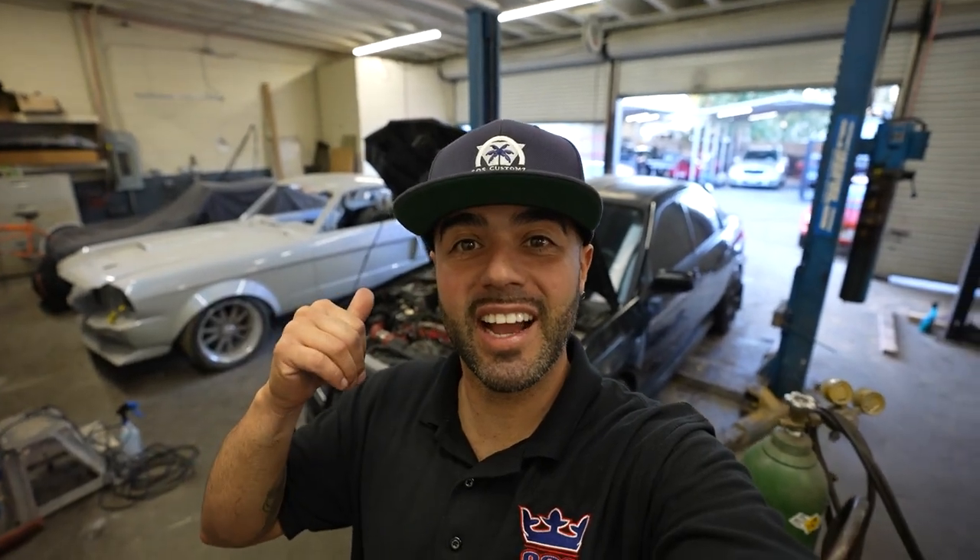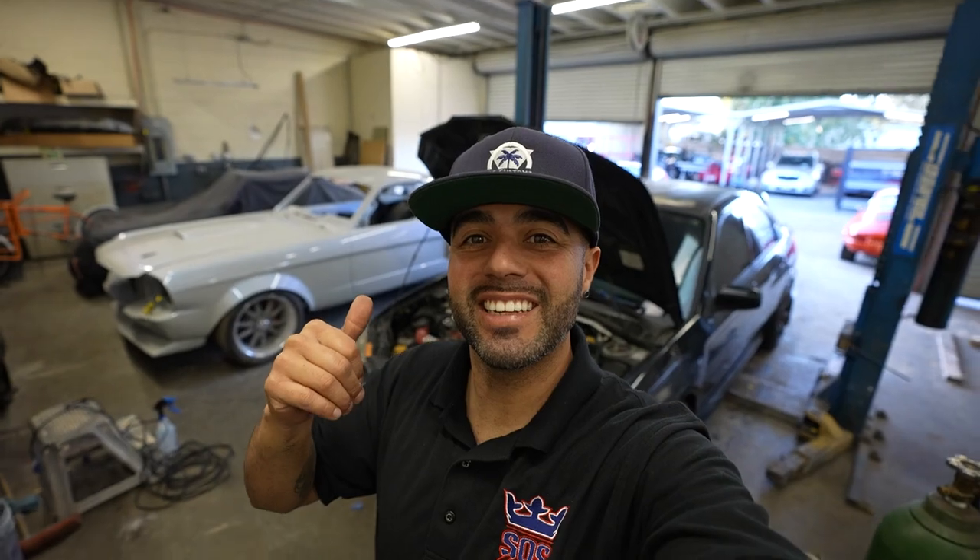Hello guys, welcome back to the channel. Today we're gonna be pulling this tired EJ25 out of this STI, getting it rebuilt, bringing it back to its former glory. Let's get into today's video.